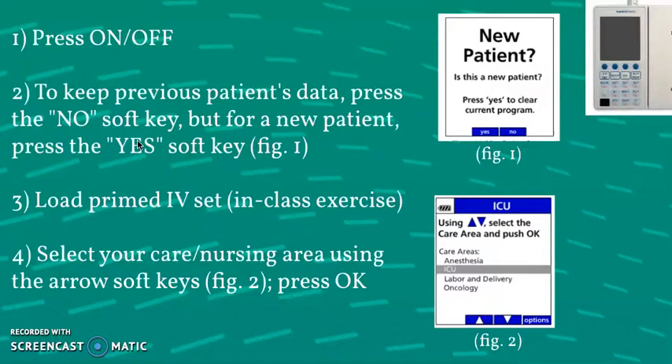Next, you'll be prompted to select a new patient or not. To keep the previous patient's data, just press no, but to program a new patient's data, press yes. The next step in reality would be to set up your IV line and insert it into the IV Line door, but we'll practice this in class. Then you'll select your care area or floor using the blue arrow soft keys and press OK to confirm.